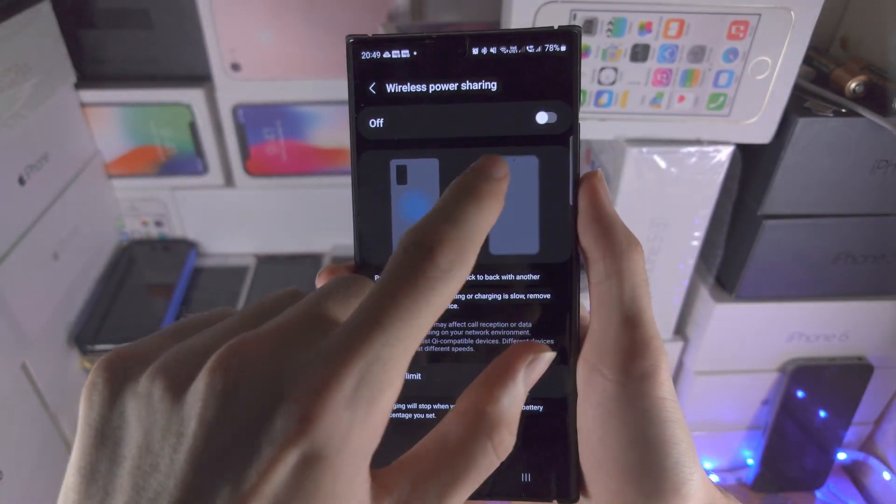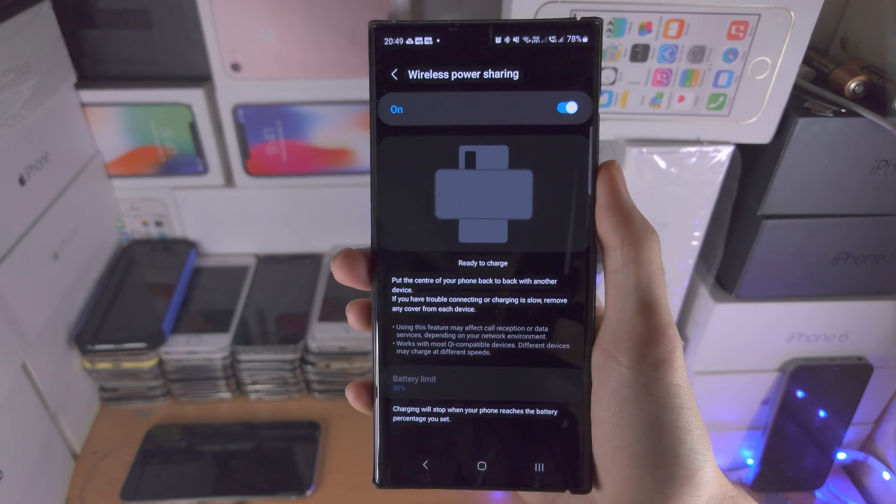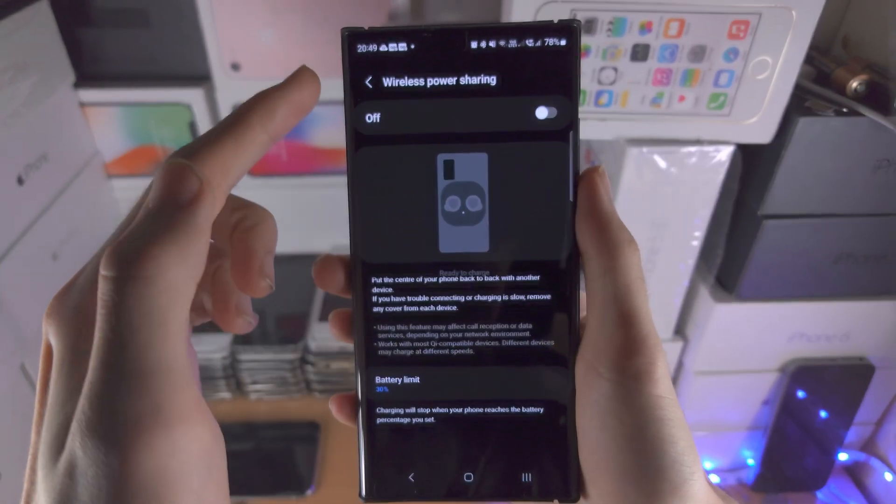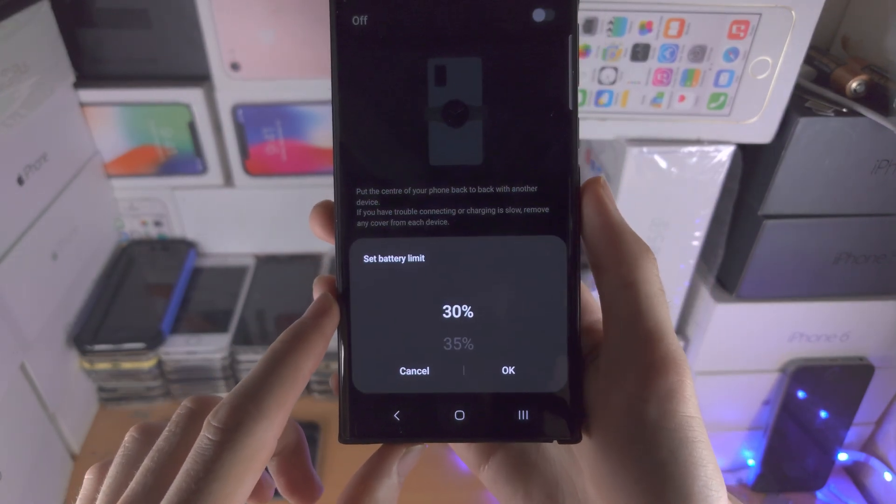Inside of this menu we're going to turn on the Wireless Power Sharing. Do keep in mind you have to turn this off to change the battery limit.